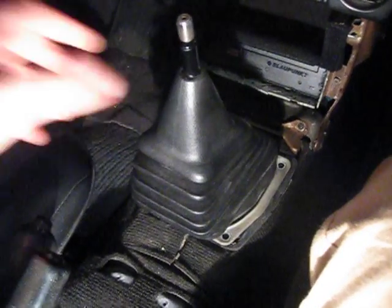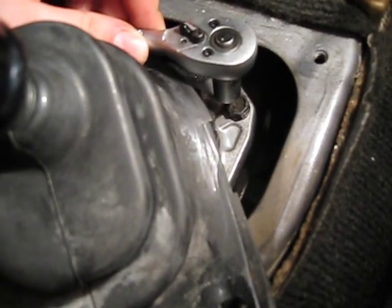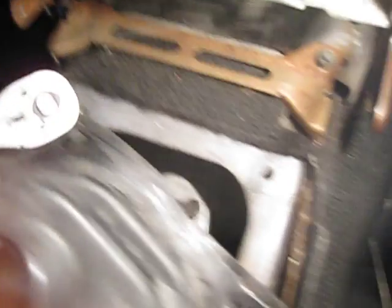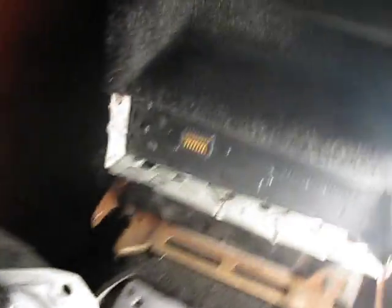Now you have to remove four screws — one at each corner of the protective cover. Then remove the lever itself. There are another four screws to remove and the whole assembly will come out. Do not try to remove the rubber because it's there permanently — just work around it, moving the rubber aside to access the screws.